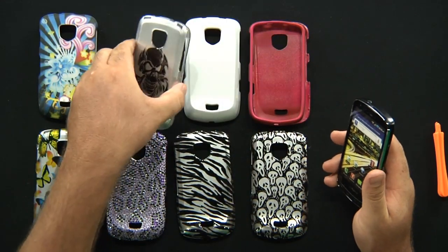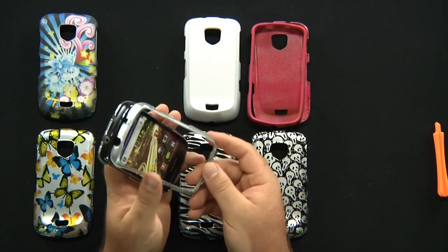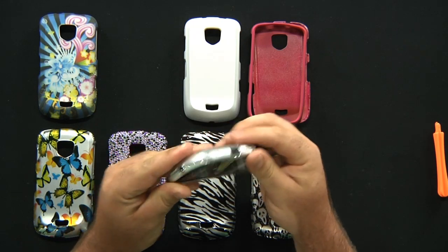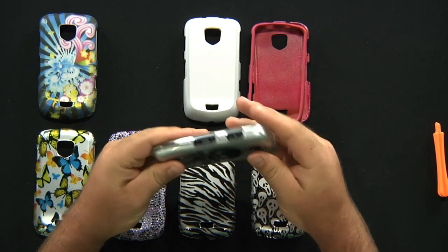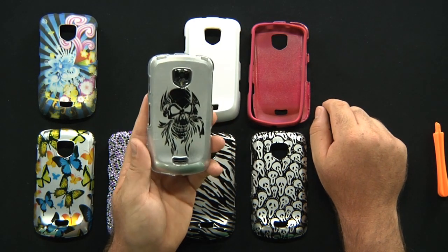Let's go to another one here — let's take this skull cover. Goes in here very easily. Listening for little snaps letting you know that the case is secure. And there you go, you've got your crazy skull design on there.